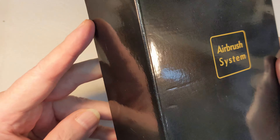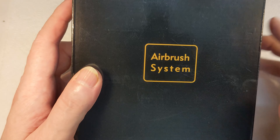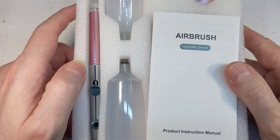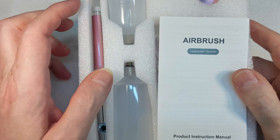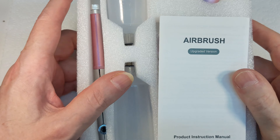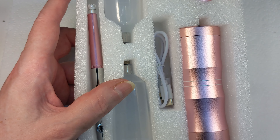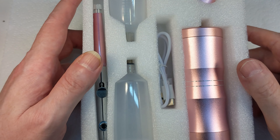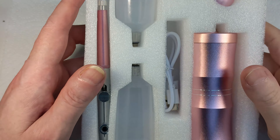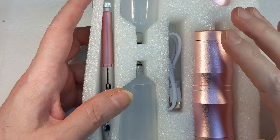Let me get it out of the box and show you, because there's something kind of interesting about this. So here is our box. We have an airbrush, we have some cups, and we have a really really bad instruction manual - we'll get to that in a minute. And yes, it is pink. I bought the pink one because the pink one was four pounds cheaper than the black one.